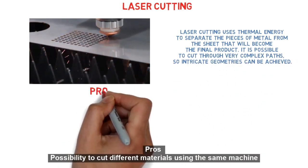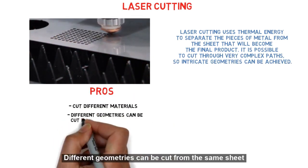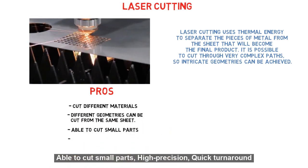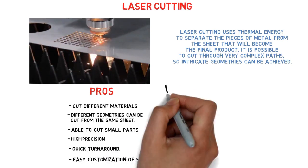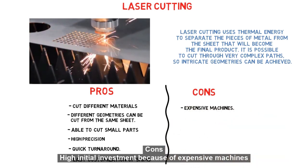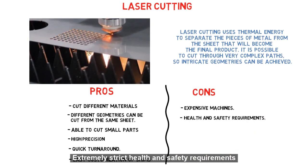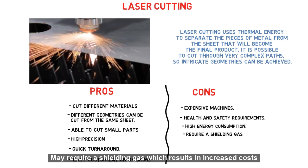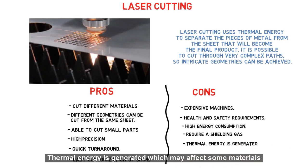Pros: Possibility to cut different materials using the same machine, different geometries can be cut from the same sheet, able to cut small parts, high precision, quick turnaround, easy customization of shims. Cons: High initial investment because of expensive machines, extremely strict health and safety requirements, high energy consumption, may require a shielding gas which results in increased cost, and thermal energy is generated which may affect some materials.